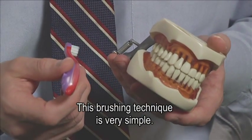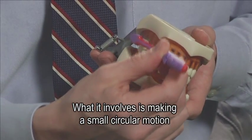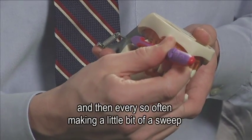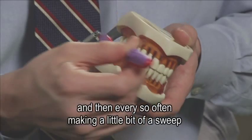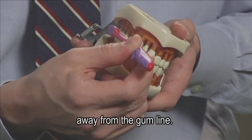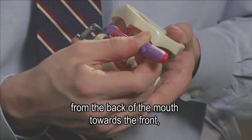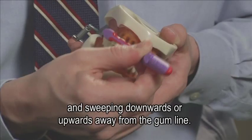This brushing technique is very simple. It involves making a small circular motion near the gum line of each tooth and then every so often making a little bit of a sweep away from the gum line. We work the toothbrush from the back of the mouth towards the front, brushing in small circles and sweeping downwards or upwards away from the gum line.